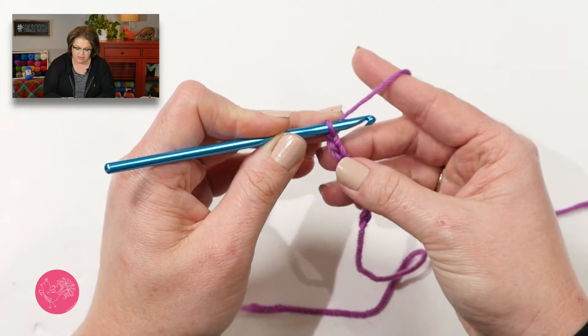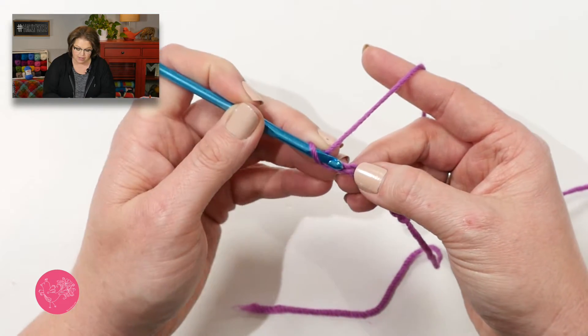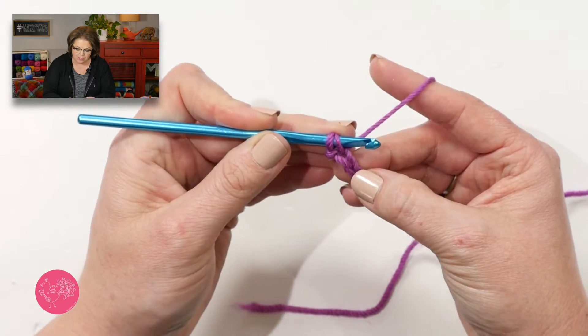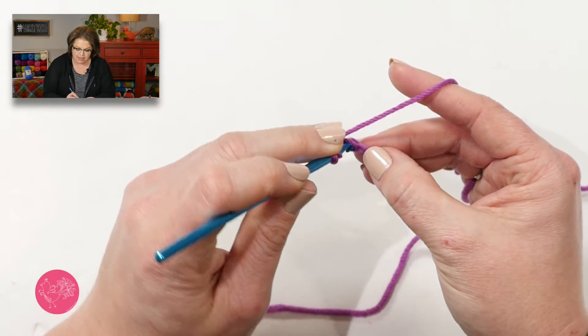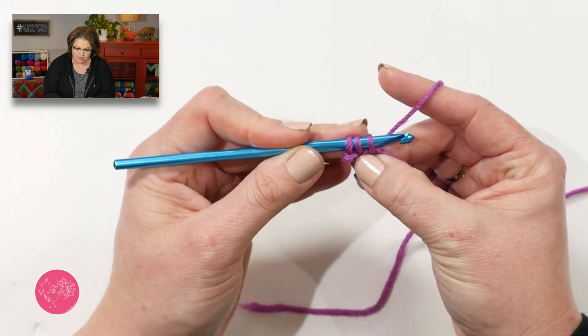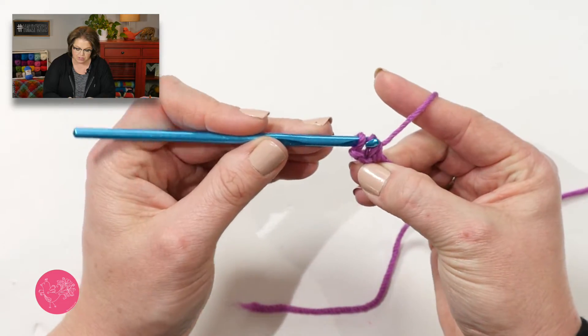Once you have the total chain amount you need, you will take your hook and insert it into the second chain from hook, yarn over, pull up a loop. Insert your hook into the next chain, yarn over, pull up a loop. Now we have three loops on our hook and we can complete a double crochet.